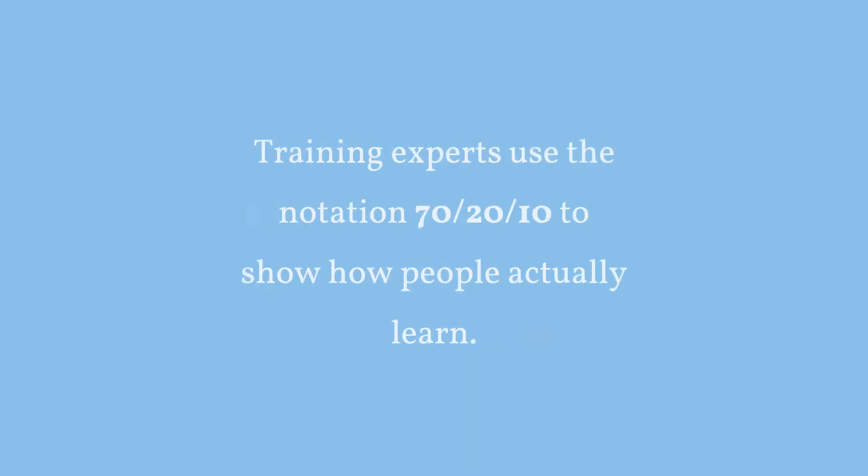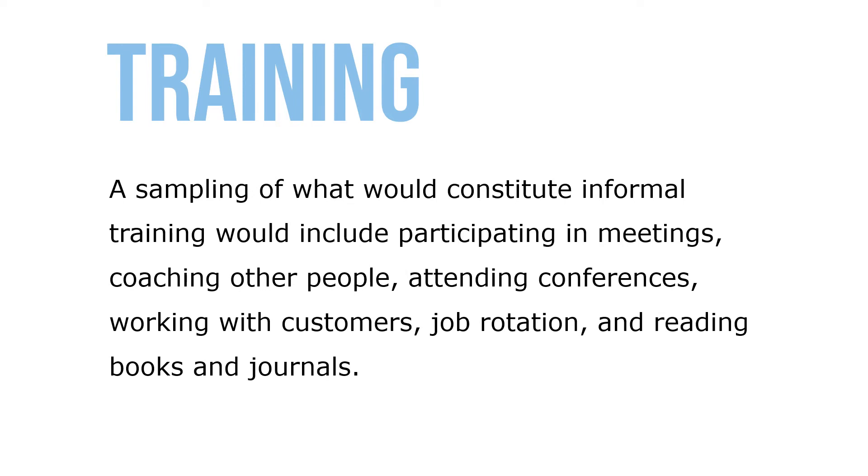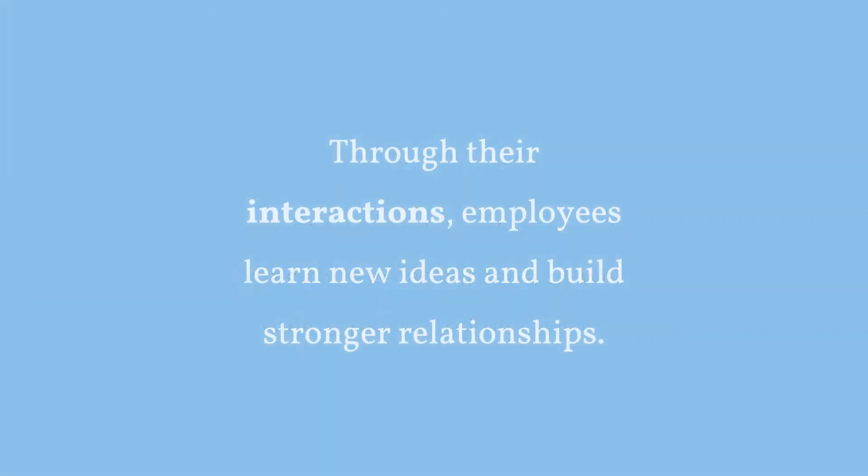Training experts use the notation 70-20-10 to show how people actually learn: 70 percent of job learning occurs informally on or off the job, 20 percent reflects social interactions among employees on the job, and only 10 percent is actual formal learning. A sampling of informal training would include participating in meetings, coaching other people, attending conferences, working with customers, job rotation, and reading books and journals. Employers facilitate informal learning — for example, one Simmons plant places tools in cafeteria areas to take advantage of work-related discussions, and installing whiteboards and markers can facilitate learning through interactions.